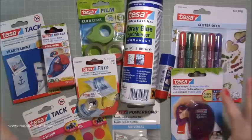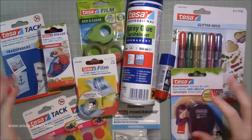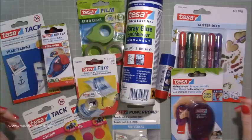Being a paper crafter I jumped at the opportunity and said yes straight away. I think finding the perfect adhesive or just good adhesives is always something that we're looking for, and I know I am, so I'm always eager to try something new and was really happy to receive this parcel.